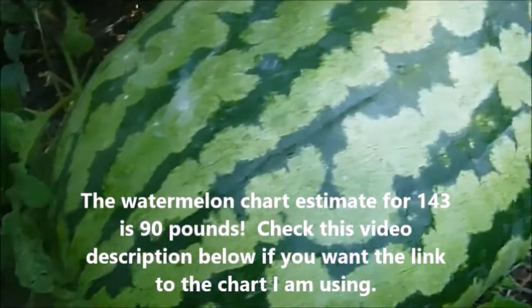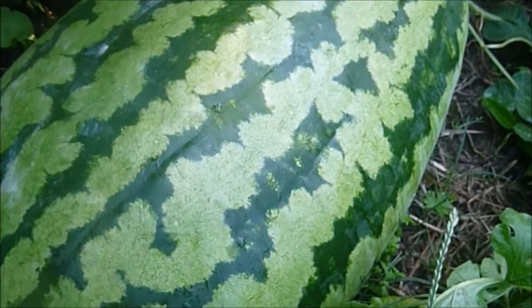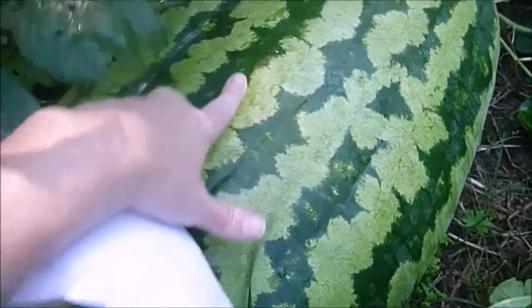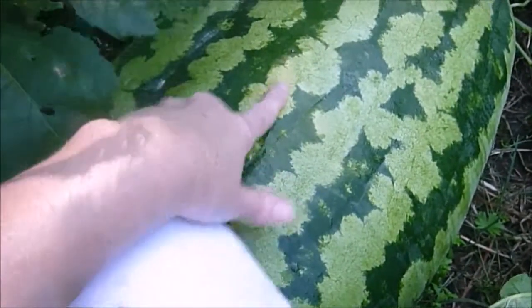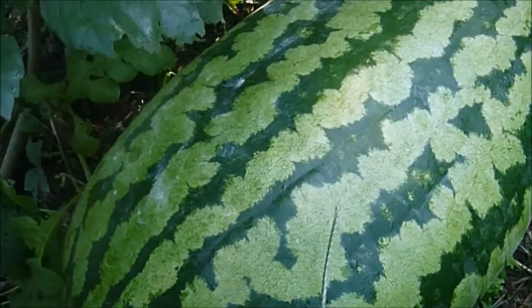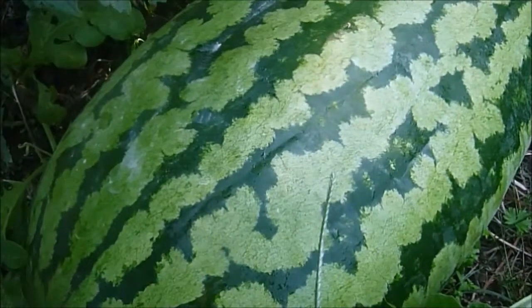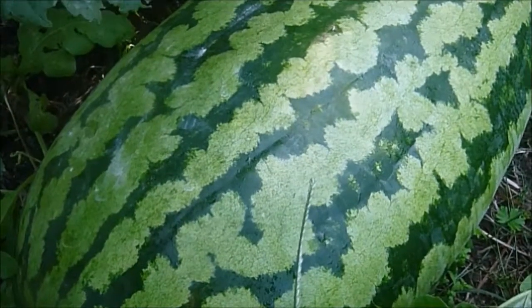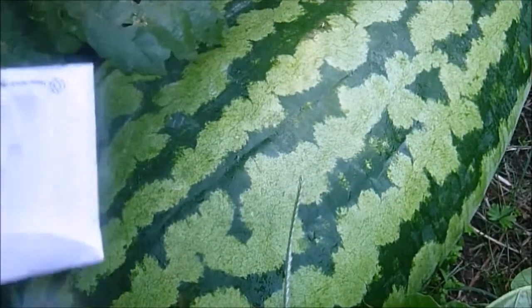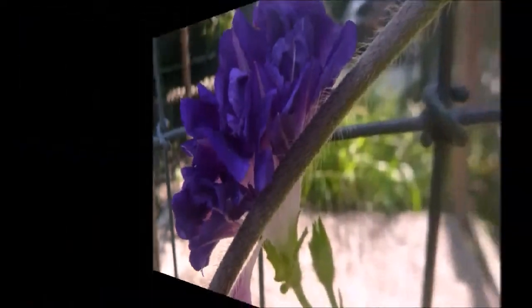A little lengthwise growth tells me the melon might still be growing, but it could be slowing down. I noticed a light spot right here - I'm not sure if that's from the sun. The tendrils are still green on that side. I'd hate to let it get overripe, but I think I'll wait another week and just see what happens.